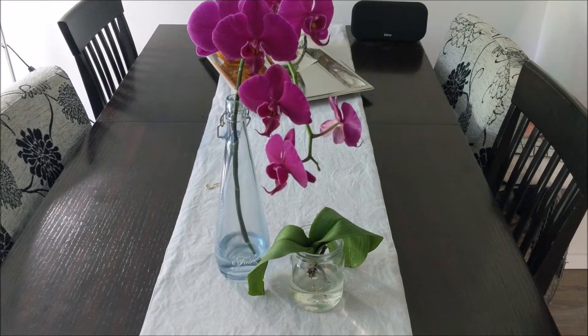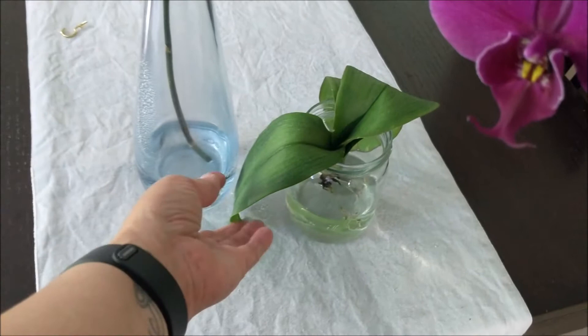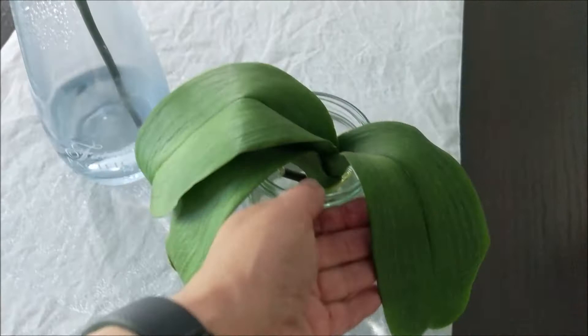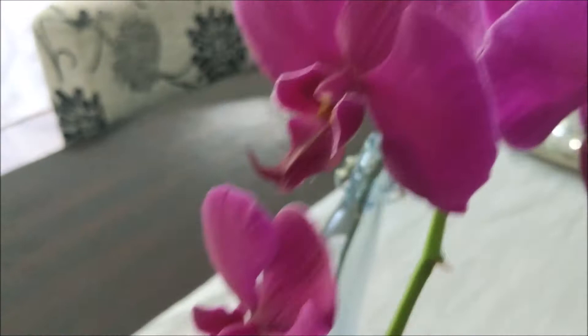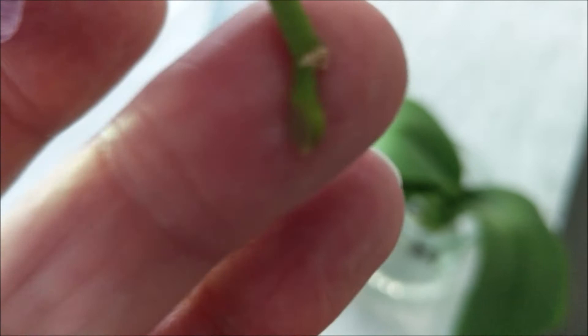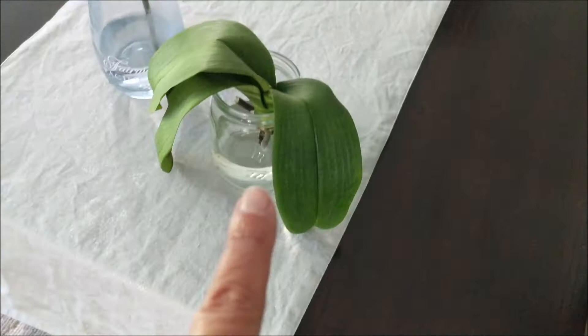Hey orchid loving friends, it's Deb here with an update on Zsa Zsa. Over the last few days she was just deteriorating quickly — look at these leaves. So I decided to cut her flower spike, which you can see still from the first bloom all the way to the last, still looking absolutely gorgeous. I actually thought I saw her mitten splitting a bit, so I was like, no more flowering — you need to fix yourself.